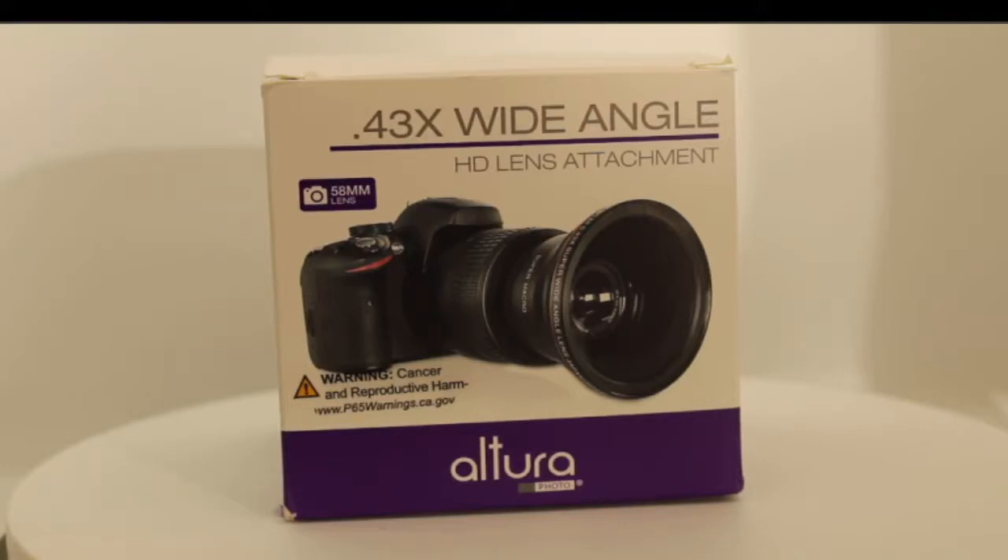This is a 0.43x wide-angle HD lens attachment. It has a 58mm thread attachment, so it will work with most camera lenses of the Canon variety. I don't know about Nikon or anything like those, because I only happen to have Canon. It does actually have a front attachment which is actually 82mm, so it is a pretty big bump-up, and you could actually attach things to the front of this as well as to the lens.